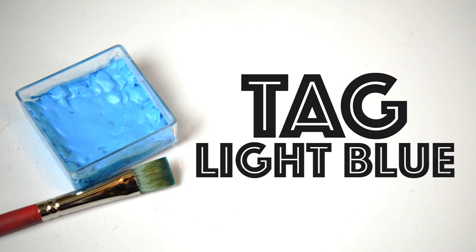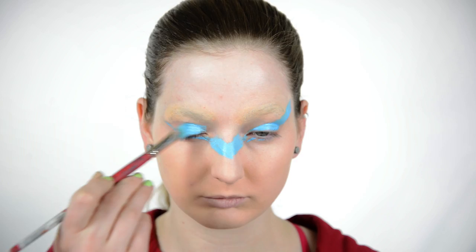Next, with some TAG face paint in light blue, I am beginning the shape of Mega Man's mask. It's just an arrow that goes over my eyes.